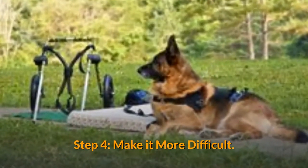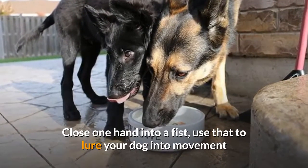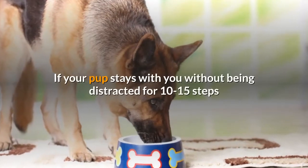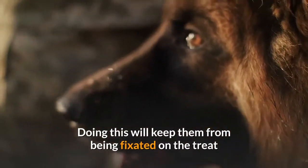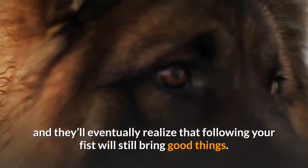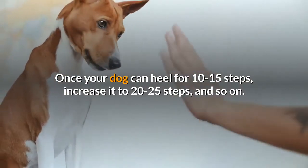Step 4 — Make it more difficult: hold a treat in each hand. Close one hand into a fist, use that to lure your dog into movement, and after about five steps, say 'heel.' If your pup stays with you without being distracted for 10–15 steps or so, praise them and release the treat from the other hand. This keeps them from being fixated on the treat, and they'll eventually realize that following your fist will still bring good things. Gradually increase the steps after the heel command as your dog gets the idea — once they can heel for 10–15 steps, increase it to 20–25 steps, and so on.